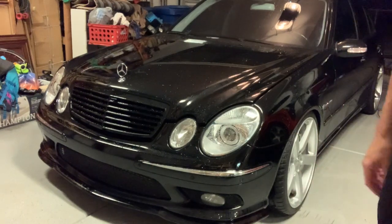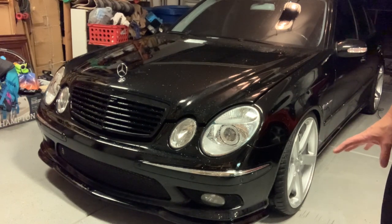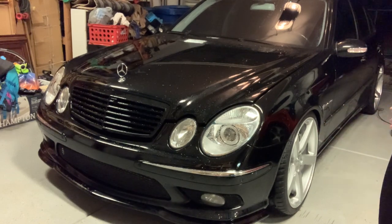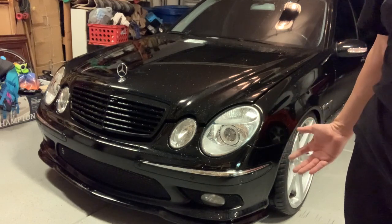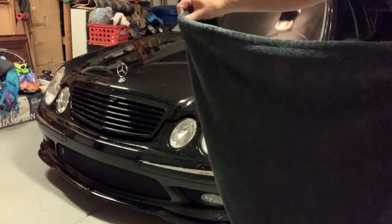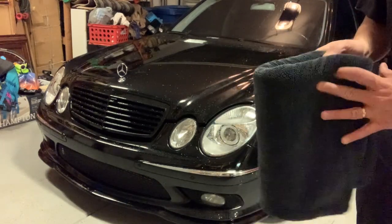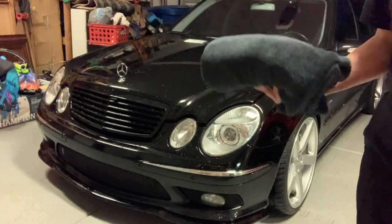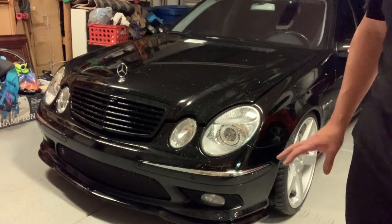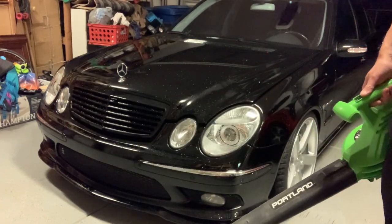I use a combination of the leaf blower and then a really nice drying towel. Shout-out to Legit Street Cars — Alex Palmieri turned me on to this; it's definitely the best drying towel I've ever used. To determine how much I do with the leaf blower versus the drying towel depends on how hot it is. Right now I've got total luxury — it's 75 degrees and I've got all the time in the world. When it's 115-120 degrees I've got about two minutes before the car is dry. I'll do top-down with the leaf blower — water, gravity, dripping, all that.